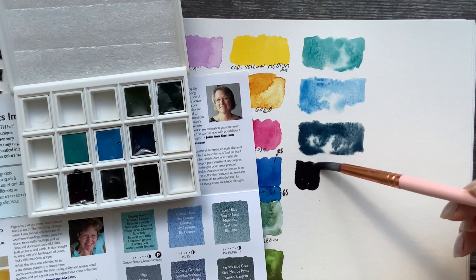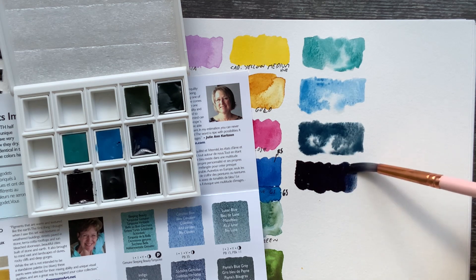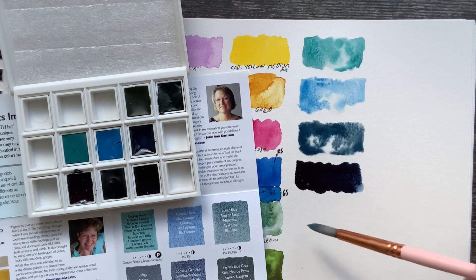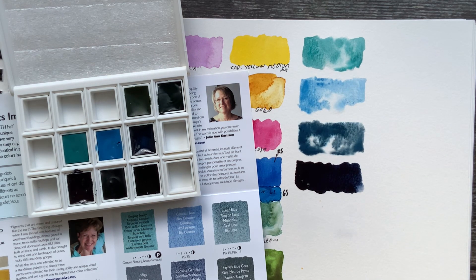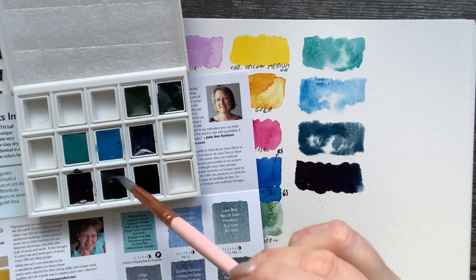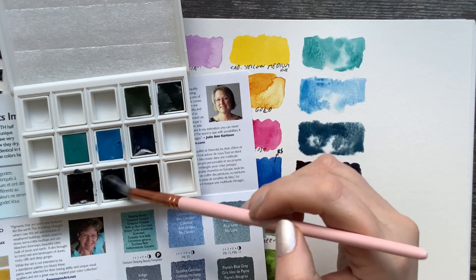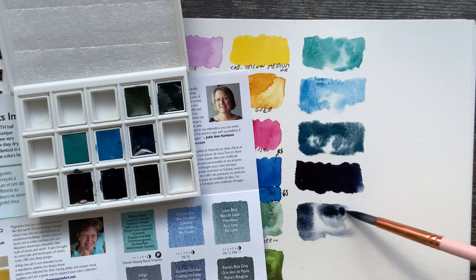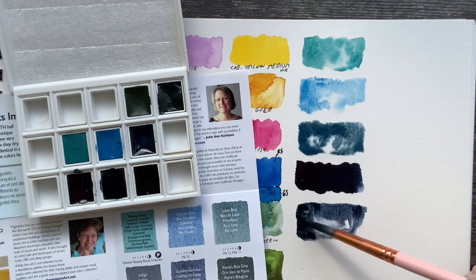The next one is Indigo, which is not granulating. It's a strong color — I love it! Really strong, really dark. And then we have Sodalite Genuine. This pan is really full and this one is flowing nicely.